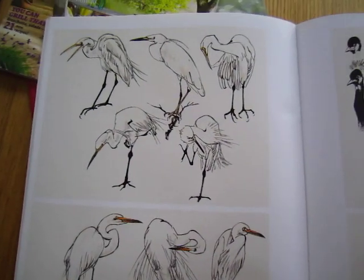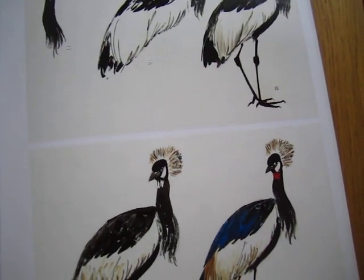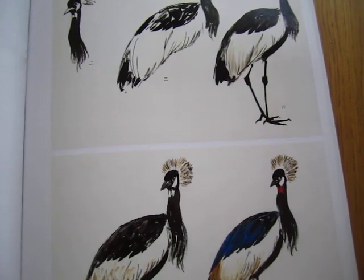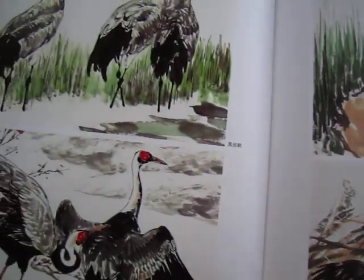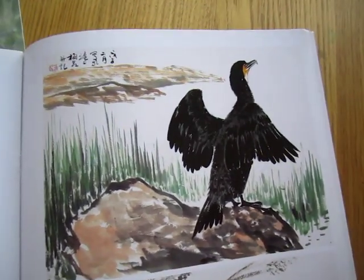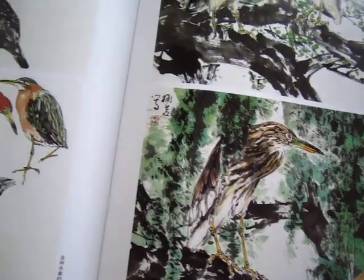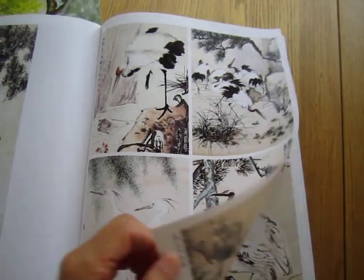Different kind of bird. This looks like — I do not know, I forgot. In Australia, I have a book of it. Anyway, different kind of birds. But mostly this kind of long leg birds, Qianhe Crane.